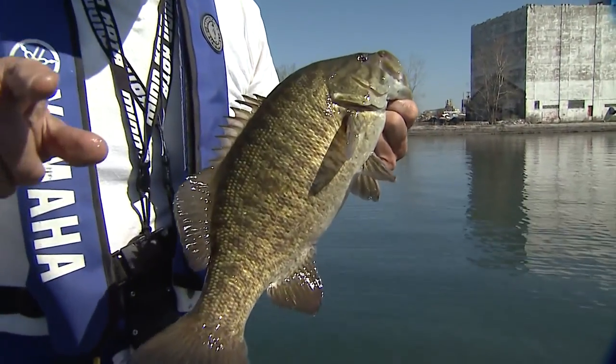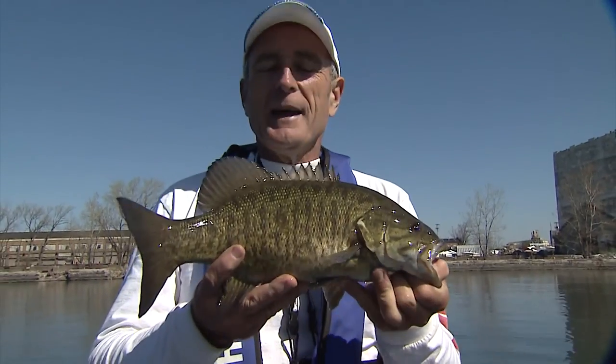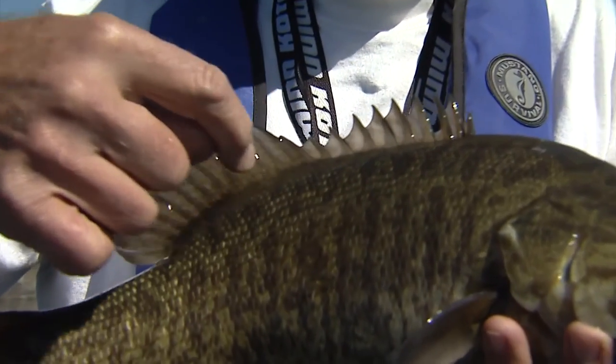On our website at Ask a Fellow, someone just asked me recently: what's the best way to identify a largemouth versus a smallmouth? I'll give you the tip right now. You see this dorsal fin on a smallmouth — it looks like one continuous fin.